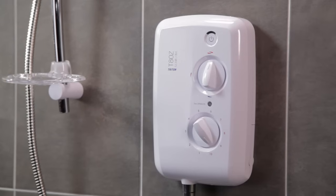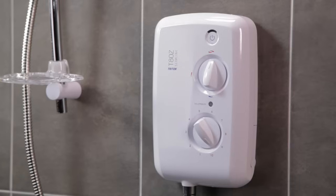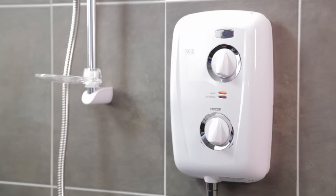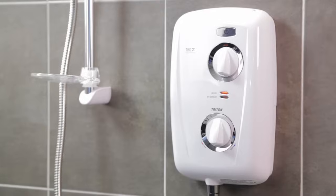Whatever you're looking for in an electric shower, the Triton T80Z models can satisfy pretty much all requirements. If you're looking for a discreet electric shower, why not take a look at our T80Z Slimline video. Or if you're after a family safe electric shower with thermostatic temperature control, then watch our T80Z Thermostatic video. Thanks for watching.